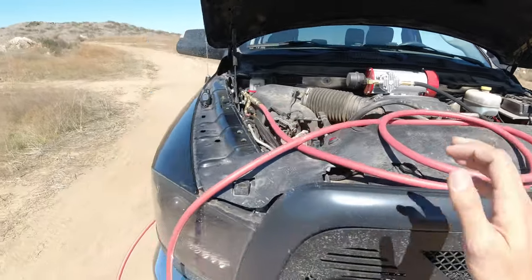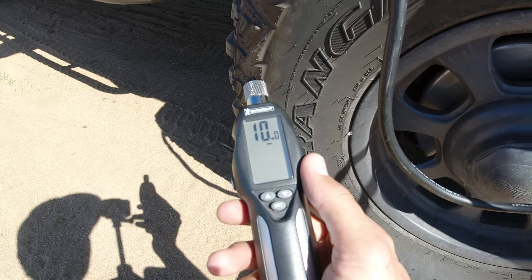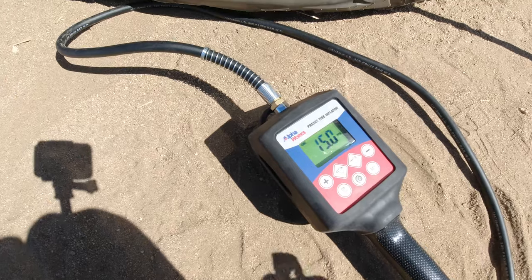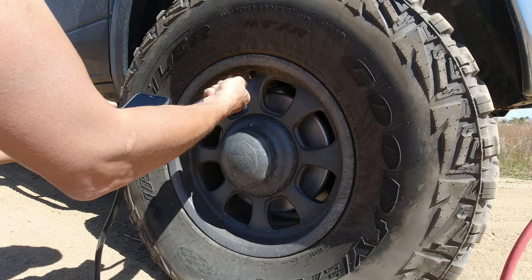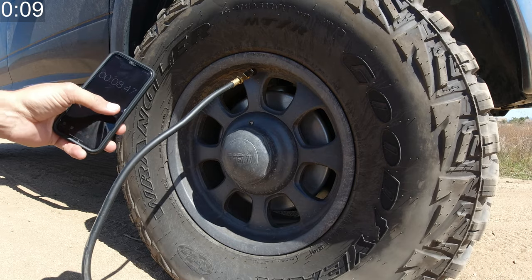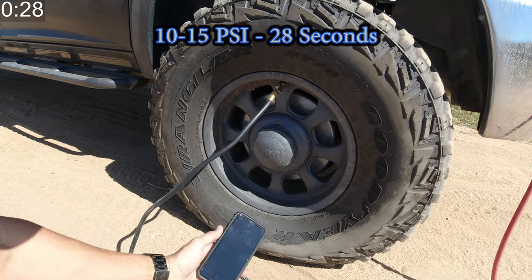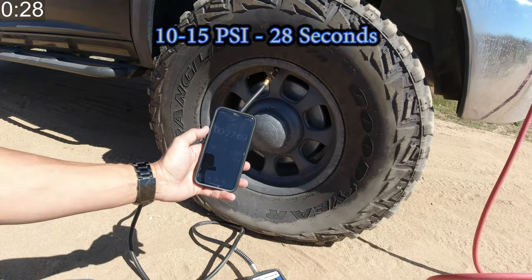The truck is running and all lines are hooked up. We'll double check that the tire is at 10 PSI — there we go, 10 PSI. We've got 15 PSI set on the inflator, so as soon as we hit 15 PSI the compressor will shut off. And there we go — compressor kicked on. It looks like we're at about 28 seconds going from 10 PSI up to 15.